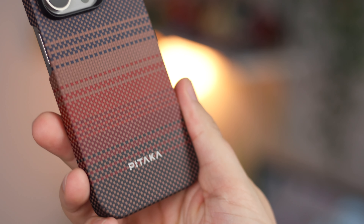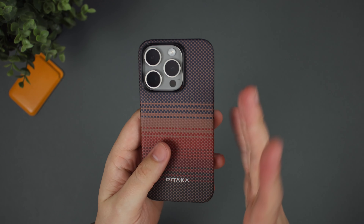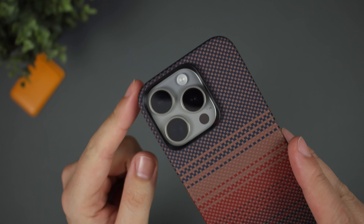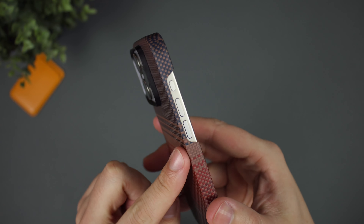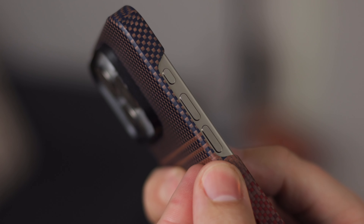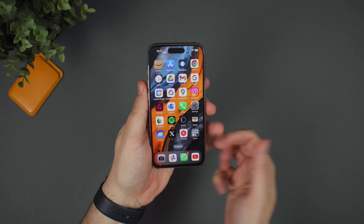I've also used this case on the iPhone 14 Pro before and I really like the overall material. It's got an aramid fibre, which means it's super protective while also feeling very light. It doesn't have that plastic-y feel — it feels a little bit like fabric. All of your buttons are completely accessible: volume buttons, the action button, power button, USB-C down the bottom, and the speaker array — nothing is covered. It just feels extremely nice.